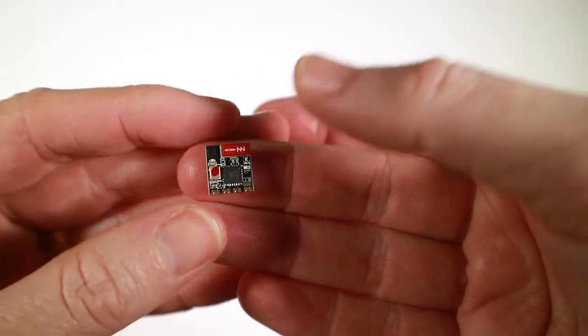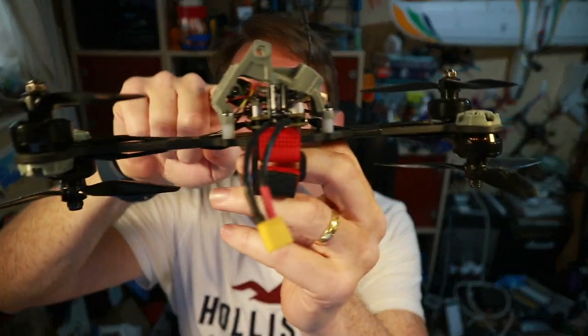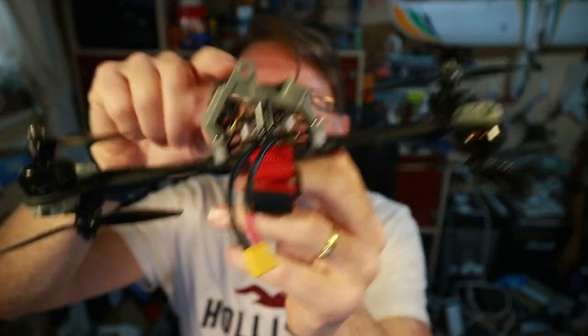Hello! About a month ago I tested out this flat ExpressLRS antenna and receiver from Beater FPV and I put it in the bone drain. You can just kind of see it there and it's literally got no antenna in and it didn't perform very well.